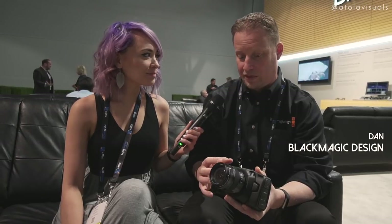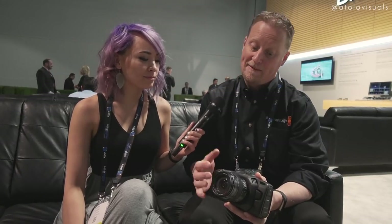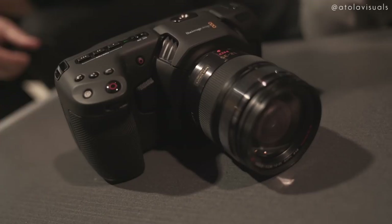We've kept all of the things that people loved about the Pocket Cinema Camera — being able to use these micro four-thirds lenses, having 13 stops of dynamic range, having ProRes as well as RAW recording. These are the things that people really attach themselves to with the Pocket Cinema Camera.